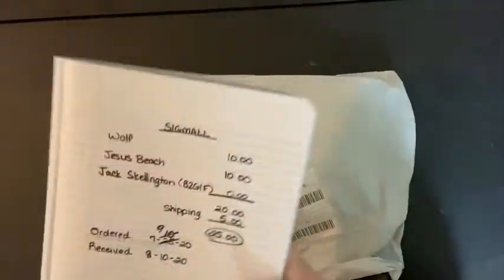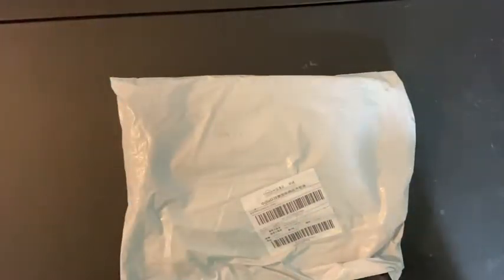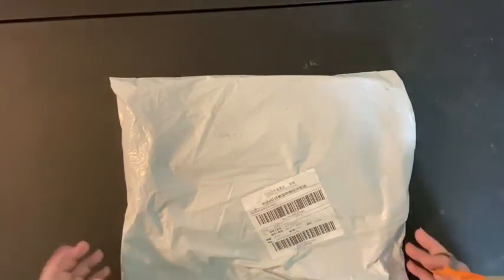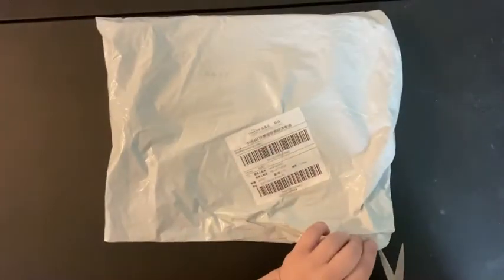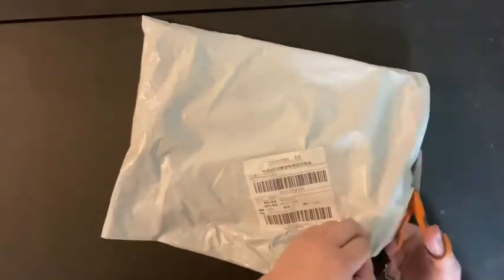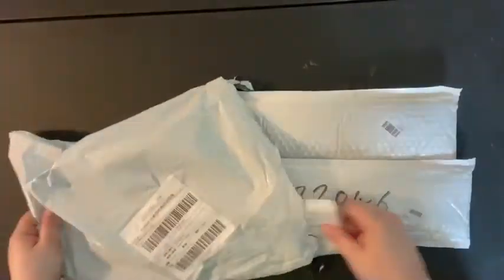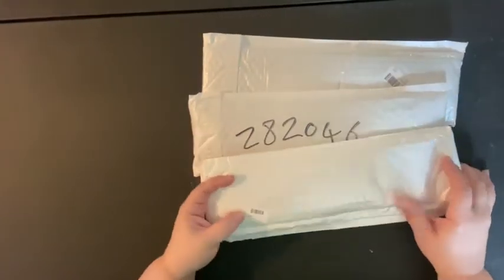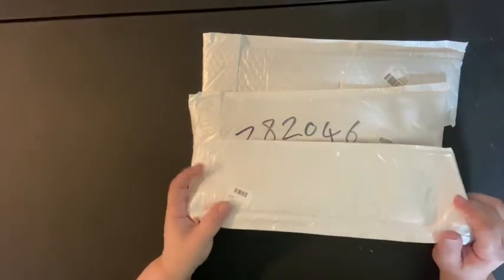So let's see what Sigmall is all about. A lot of people ask about Sigmall — it's one of those companies that comes up on your Facebook feed every once in a while if you follow enough diamond painting stuff. I'm cutting this open and these look like they are individually bagged on the inside. So that's everything that's in the bag.